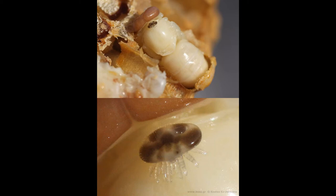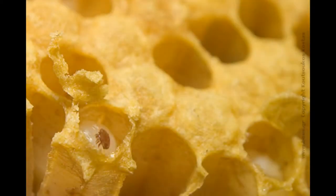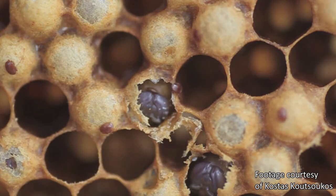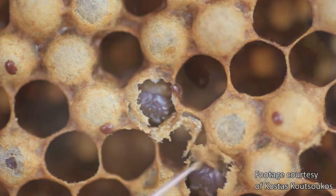The female mite enters the cell of a honeybee larva just prior to capping. Shortly after entering the cell, the mother mite lays eggs. She then pierces the soft cuticle of a developing bee as it undergoes pupation, creating a feeding spot for her offspring. After the mite eggs hatch, the juvenile mites feed on the pupa's hemolymph — the insect equivalent of blood. Naturally, this weakens the developing bee.